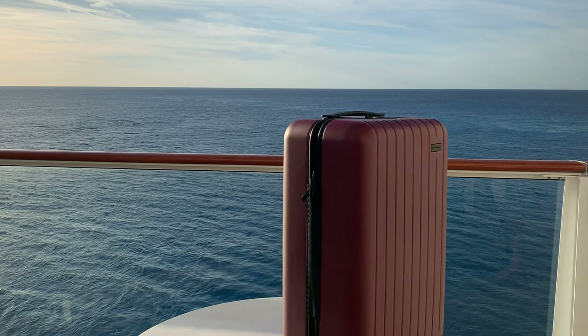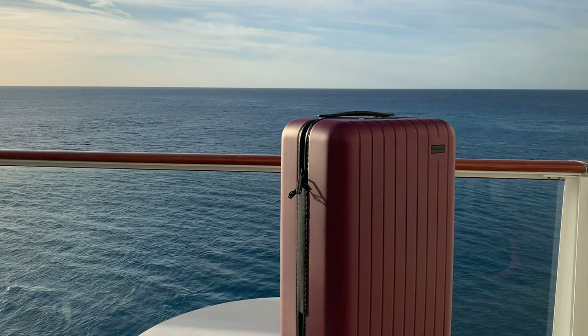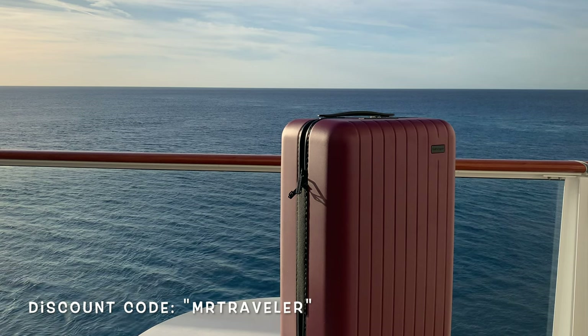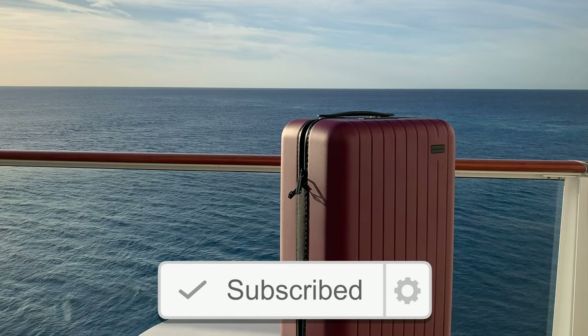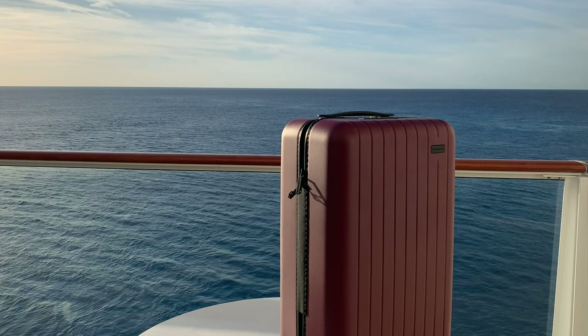Thank you again to Go Penguin. They also have a 26 and a 30 inch size available in multiple colors. Please mention MrTraveler in the code to receive a 15% discount — the link will be provided in the description below. Thank you so much for watching. Life's short, have fun, see the world. Bye guys!